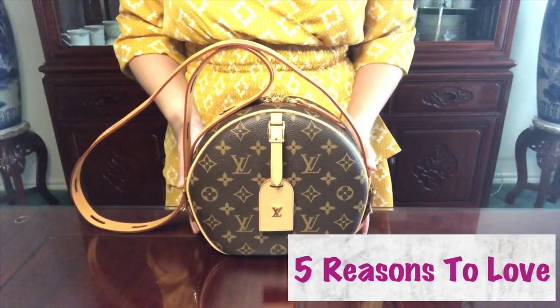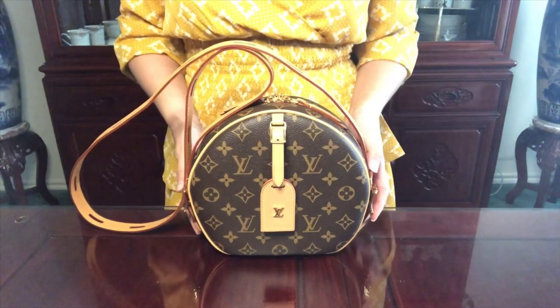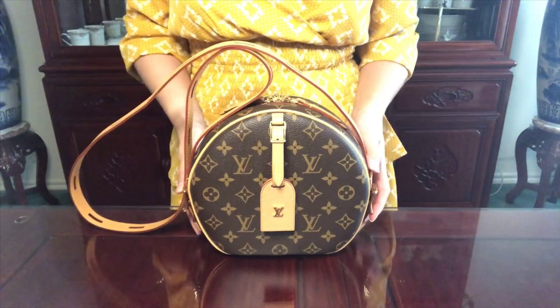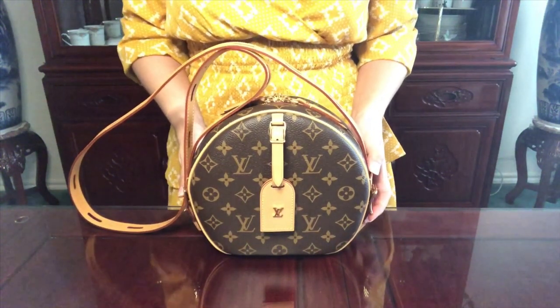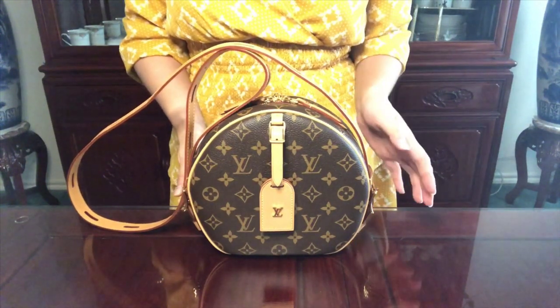Now let's go over the five reasons why I love this bag so much. The first reason is the versatility — just like I showed you, this bag can be worn in so many different ways depending on how you feel, where you're going, and what you're wearing. The options are endless.